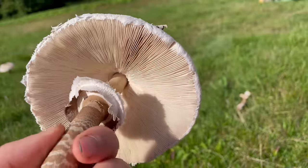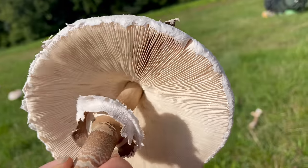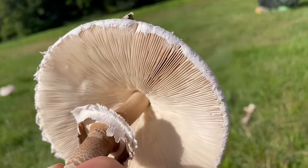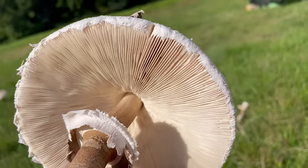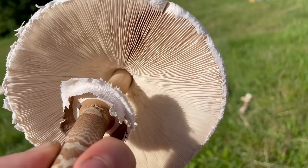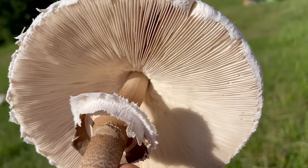The gills are white when they're younger; on more mature mushrooms they go a slightly light brown to off-white colour. The gills are crowded and they're free of the stipe, meaning there's a gap between the gills and the stipe or stem.